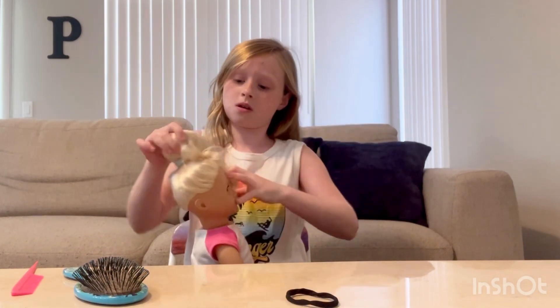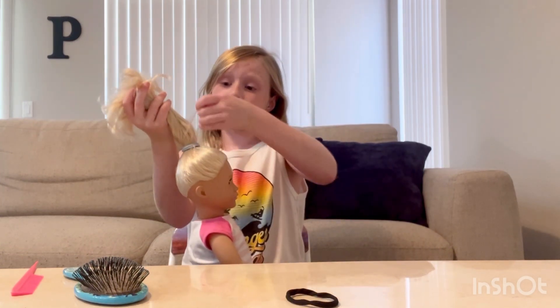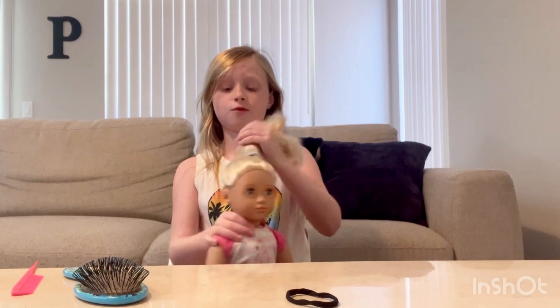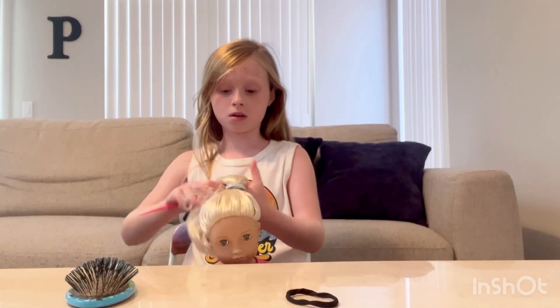Almost done. With thick hair, you should tie it around three or four times because the hair is super thick.